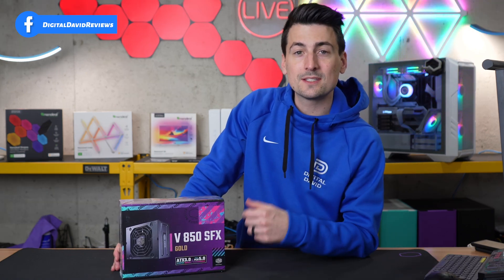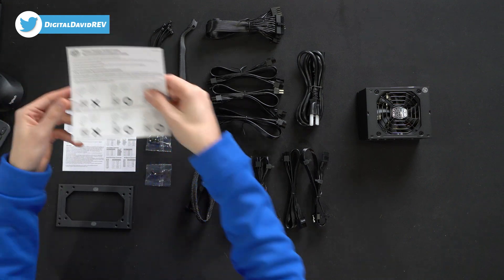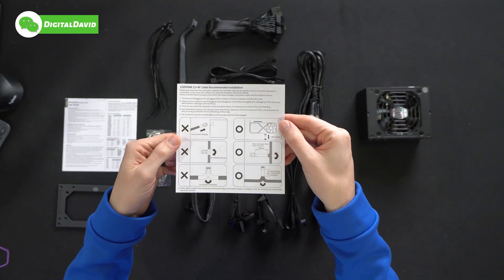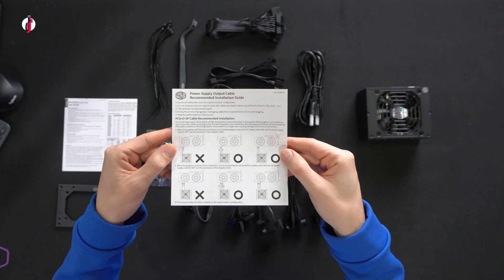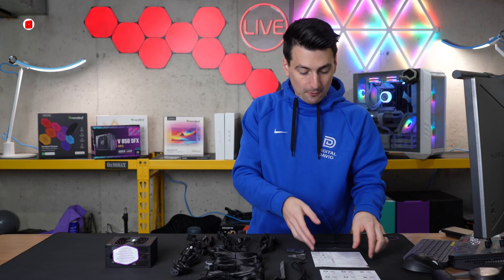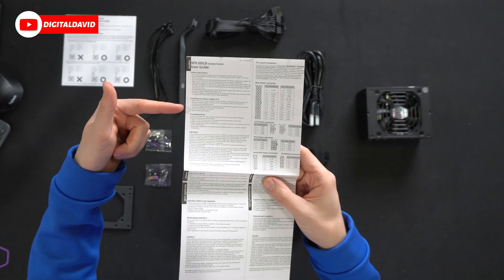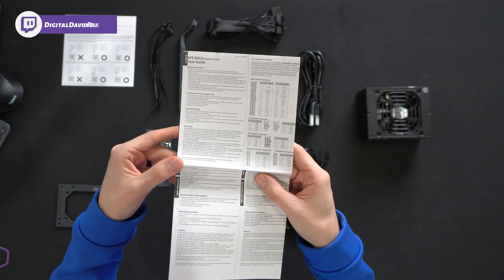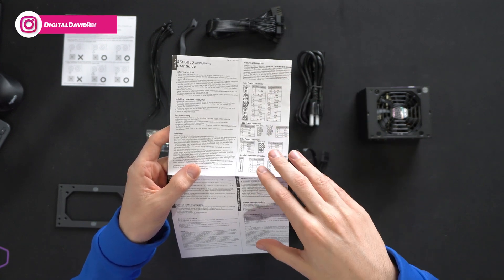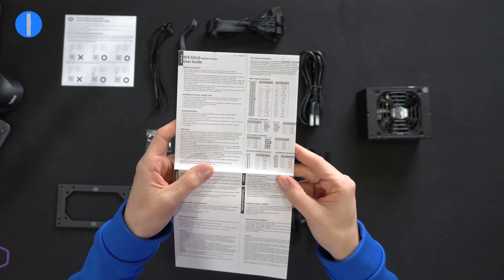Let's go ahead and open this up to see what's inside. Here are all the contents. First up, we've got our product literature consisting of an installation guide. Depending on the GPU you're trying to use, be sure to reference that to make sure you're setting up everything properly. Then we have a full user guide with installation instructions, troubleshooting, and warranty information. This does come with a 10 year warranty. You can also look at all of your main power connector pin layouts and charts.